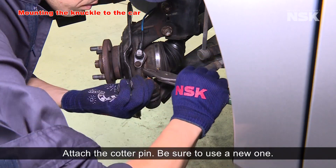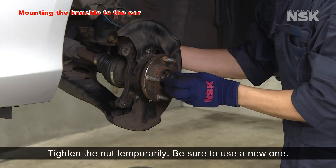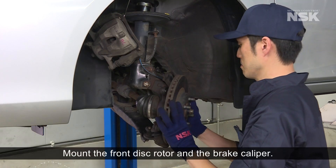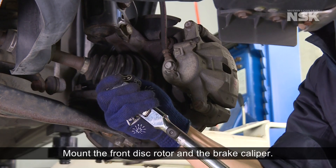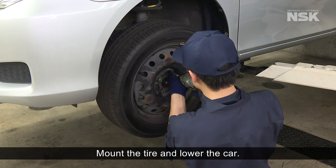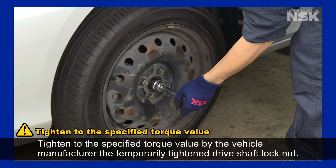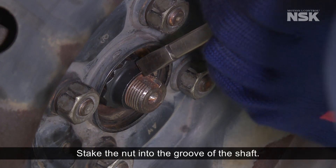Attach the cotter pin — be sure to use a new one. Mount the drive shaft and tighten the nut temporarily, being sure to use a new one. Mount the front disc rotor and the brake caliper. Mount the tire and lower the car. Tighten the temporarily tightened drive shaft lock nut to the torque value specified by the vehicle manufacturer. Stake the nut into the groove of the shaft.